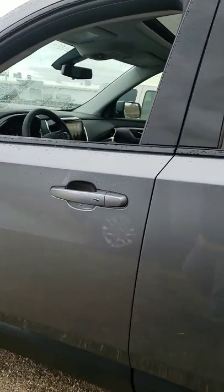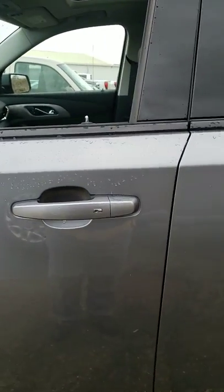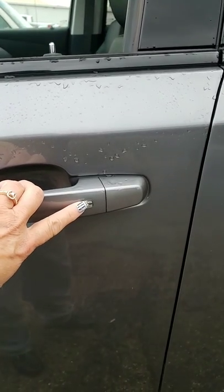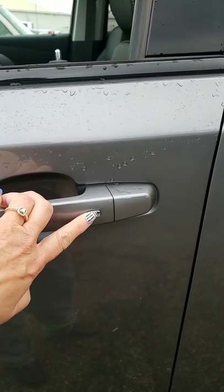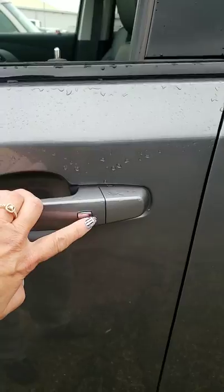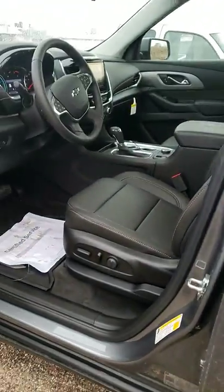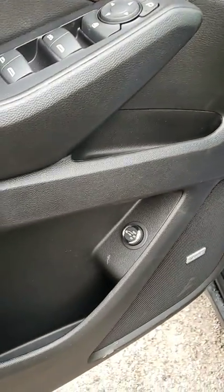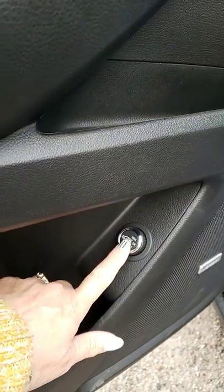If you have the key fob in your pocket and you're within five feet, you can lock and unlock by pressing this button. One press is for the driver's door, two presses is for all of the other doors. Obviously power seats — you've got all-weather mats. Here's your tailgate lift button as well.